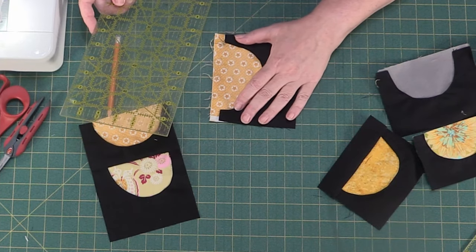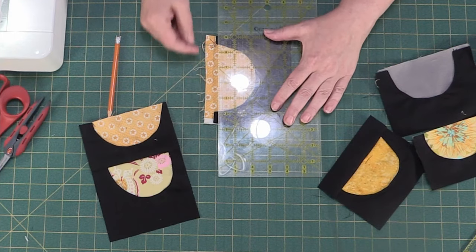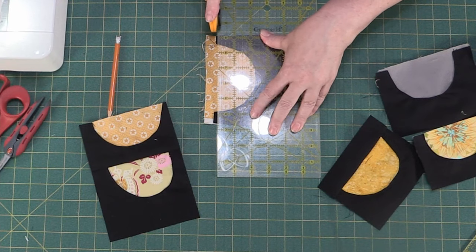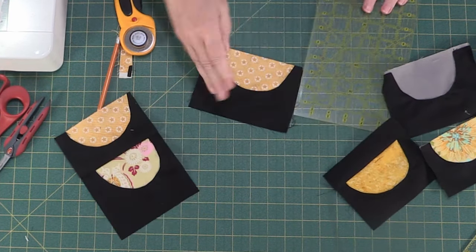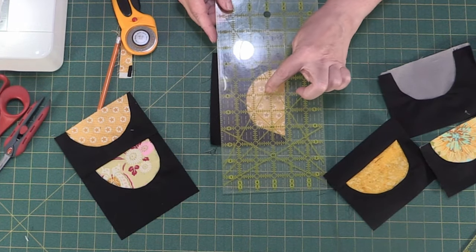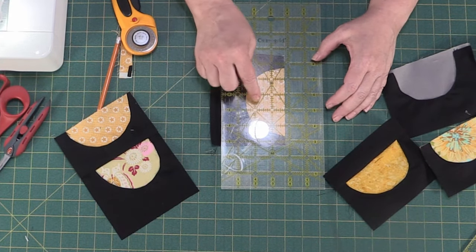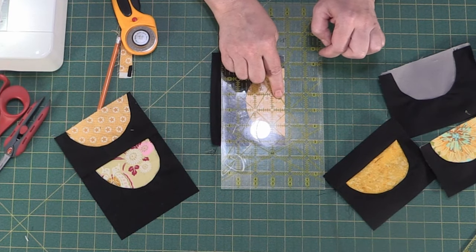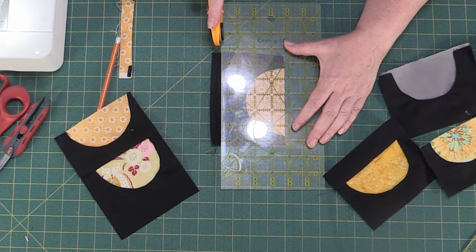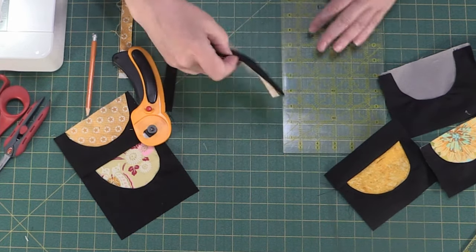We do have a little bit here we could even up. I think this one needs to be three and three quarters. So we trim it up on one side and then I lay it on the ruler to make sure I'm lining it up correctly. It's one, two, three and then three quarters — that's a quarter, that's a half, that's three quarters, and then that would have been four inches.